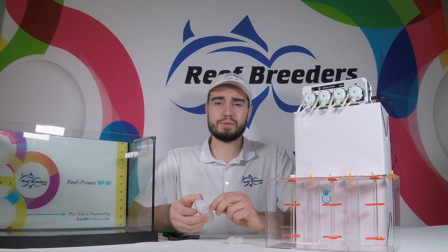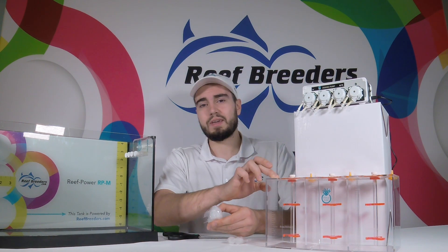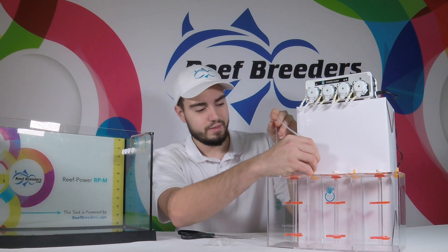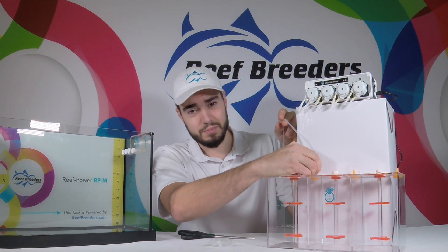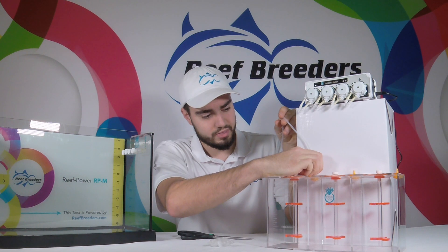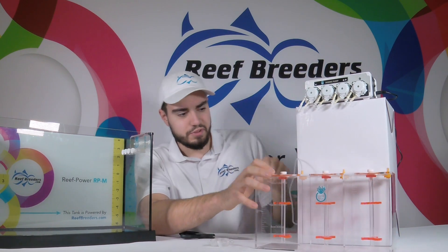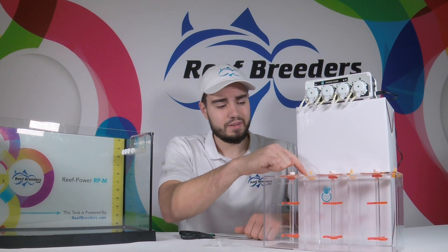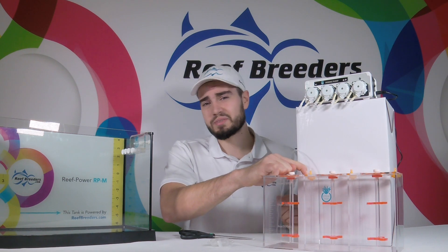Before calibration, we're going to want to set our unit up just like we would have it running in the real world. We have our dosing chemical in position, and we're going to use dosing head one as an example. First, insert your tubing firmly and all the way over the connector on your dosing container. It may help to use a heat gun or hair dryer to loosen up the tubing. You're going to want to advance the tubing until it can go no further — all the way down to where the end of the tubing is touching the bottom of the connector. This ensures everything is absolutely sealed and prevents air bubbles from entering the system.